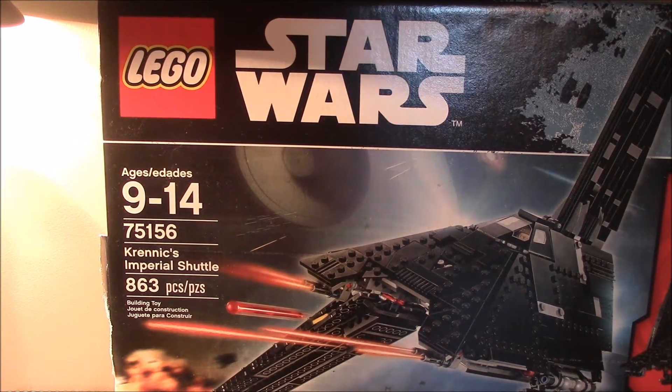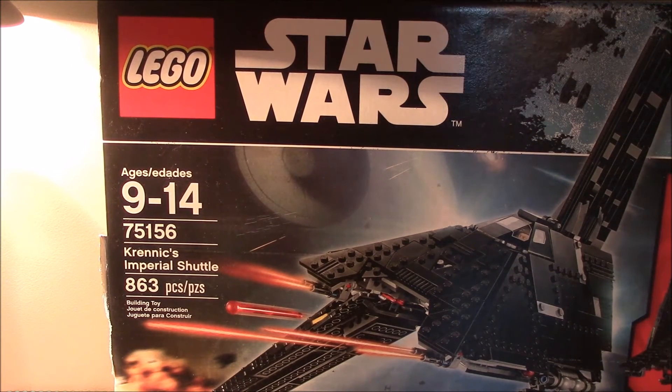Well, hello guys, it's Lair Show TV here, back again with another Star Wars Rogue One set.